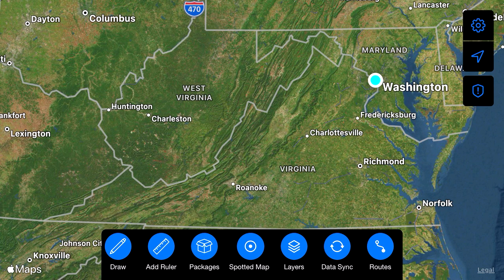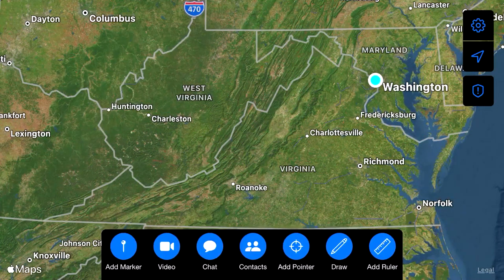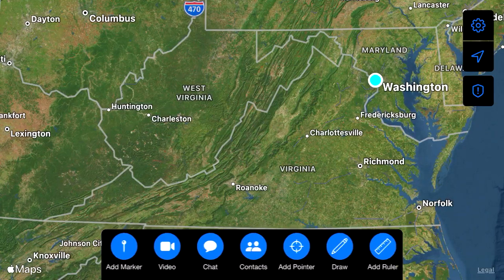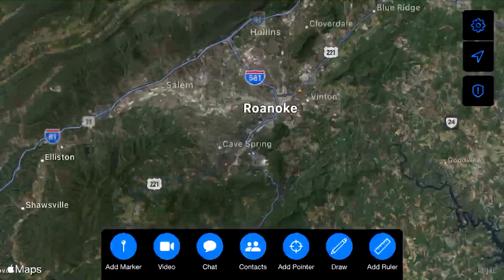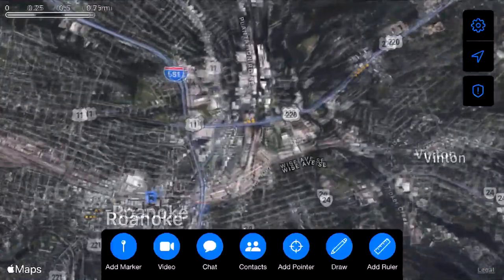Down here is the toolbar. The number of tools is longer than the toolbar, so you have to slide it back and forth. For example, if you wanted your Routes button to be more easily accessible, you could change the order and move Routes in front of Video. If you don't ever use Video, or if the Ruler is a feature you don't want quick access to, you can move all that around. With that said, we are going to zoom in on Roanoke — seems like a nice place.